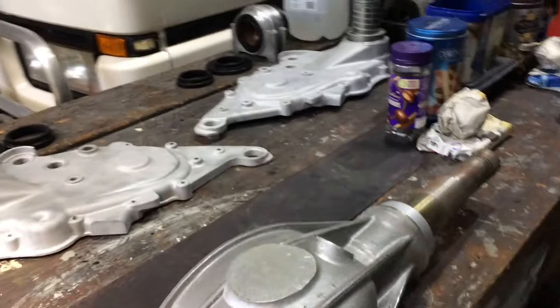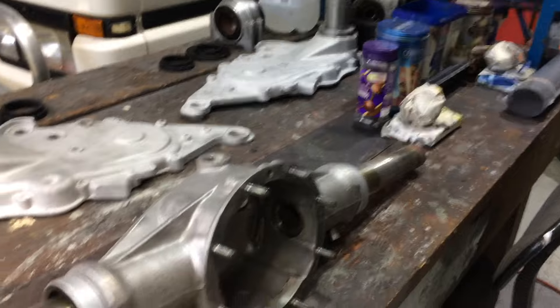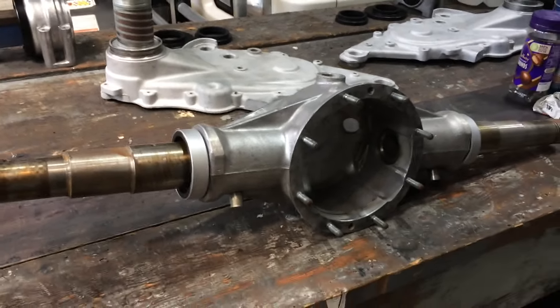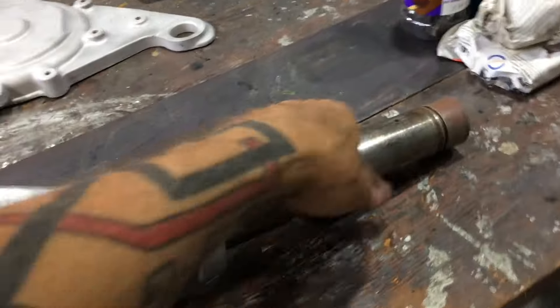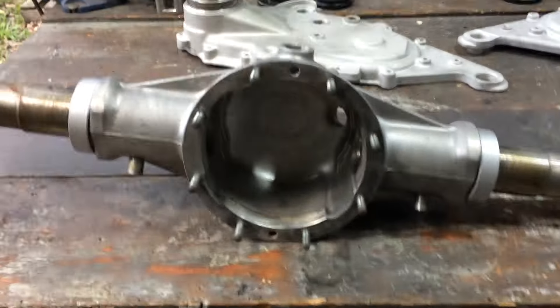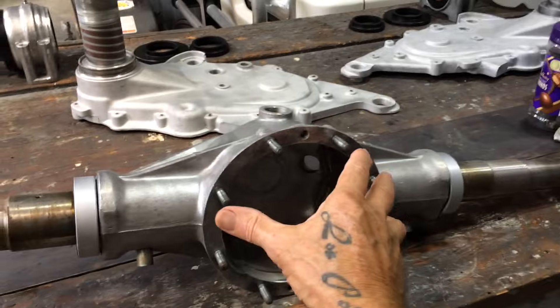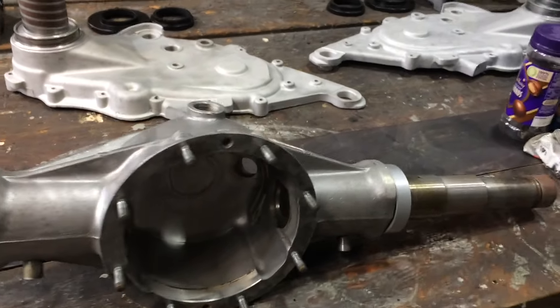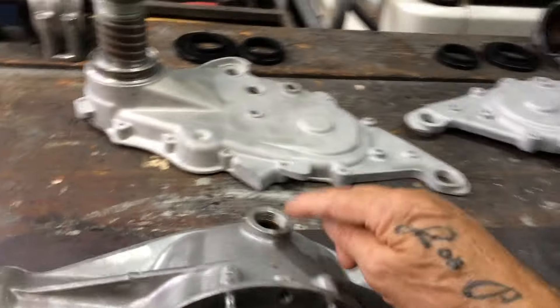I'm back from Sydney. I want to get all this rear end assembly back together. I've got everything I need - I bought what I need in Sydney. I noticed this has gone a little bit rusty so I'll give it a sand and put some oil on it just to protect it while I'm working. The first thing I want to do is get the diff center back in, so I'm going to make the gasket first.